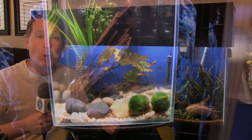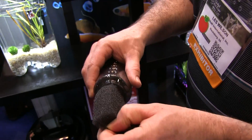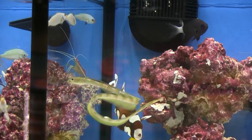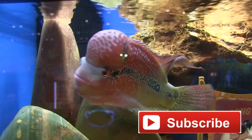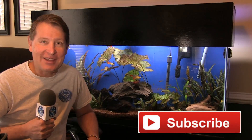Thanks to Les and Cobalt Aquatics for sharing the information on this new air pump. I think this one is definitely going to be a winner. Cobalt had a number of innovative products on display this year, and I'll have more in future FinCasts. At the end of the day, it's all about the fish and corals, so check out my FinCasts on rare and unique species. And if there's a topic you'd like to see, let me know in the comments section down below. Thanks for watching, and I'll see you in the next FinCast.